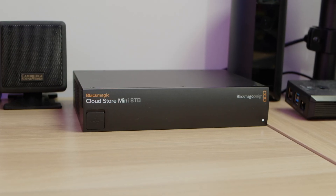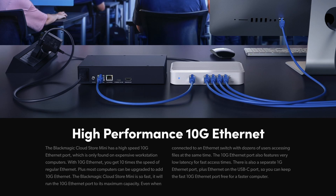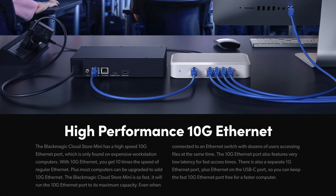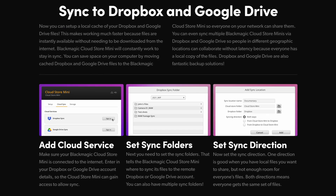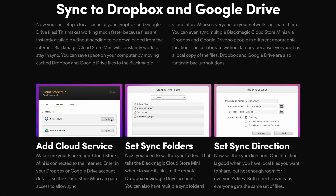So make sure you watch his video after you've watched this one — I put the link down in the description below. I've got my Blackmagic CloudStore Mini just off to the side here, and it's basically an eight terabyte SSD hard drive with super fast 10 gigabit networking and the built-in ability to sync your files automatically with services like Google Drive and Dropbox.